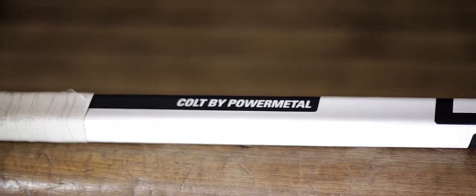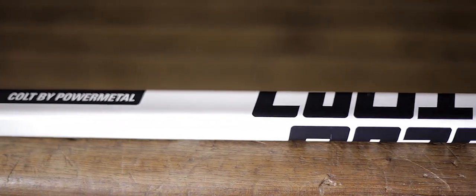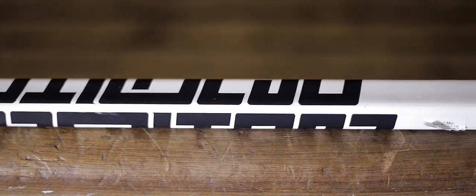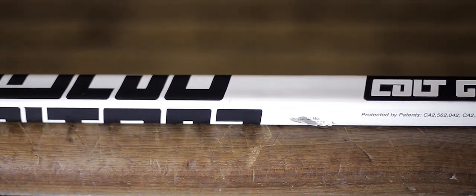Hey guys, Chris from Hockey Tutorial here. What we're going to be taking a look at today is the infamous Colt hockey stick. The stick's been doing its rounds all over the hockey websites, so after having spoken to Colt, we thought it'd be a great idea to get some in and give you a little bit more information about them, but most importantly, what they'll bring to you as a player.